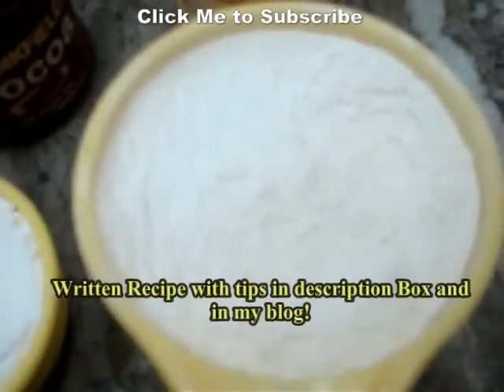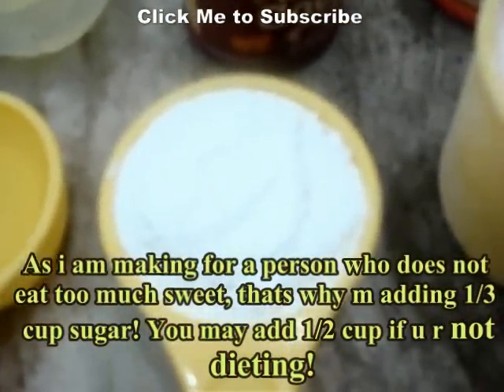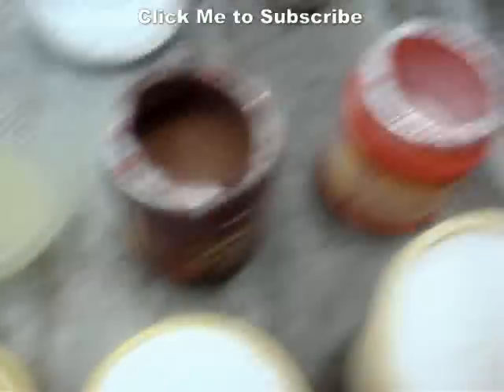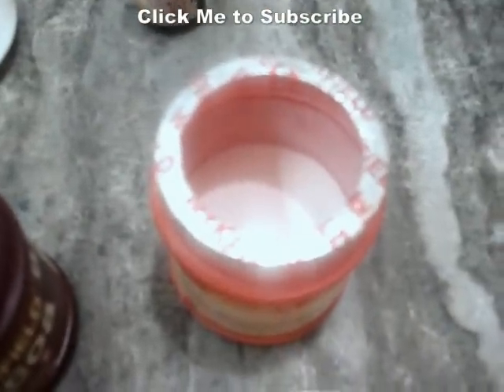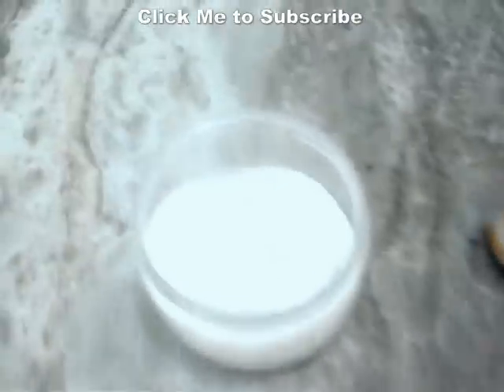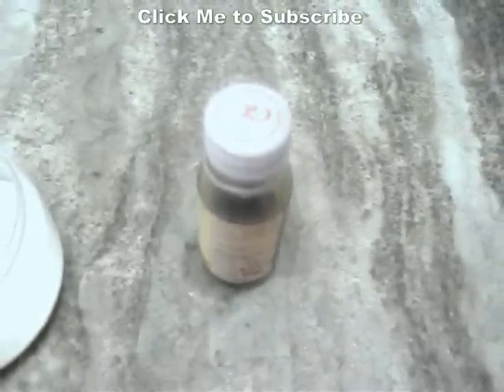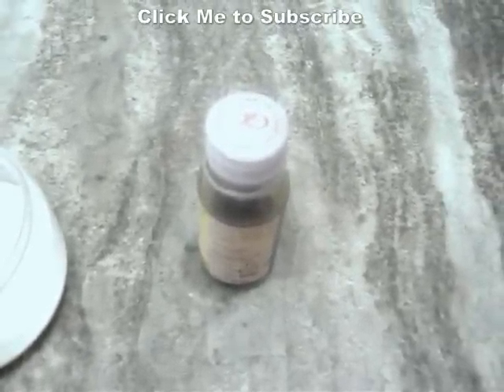So this is one cup of all-purpose flour, also known as Maida. This is one third cup of sugar, one fourth cup of oil, some baking soda and baking powder, cocoa powder, lemon juice, and some vanilla extract. This is going to be a vegan recipe. So let's start with the recipe.